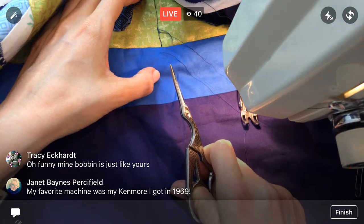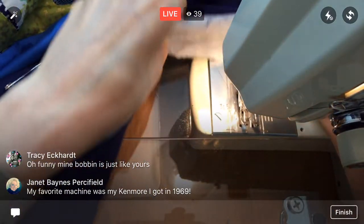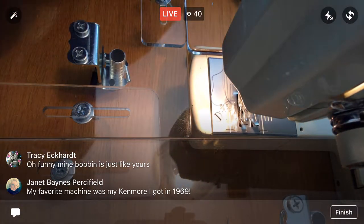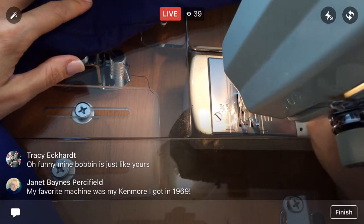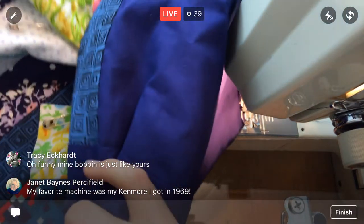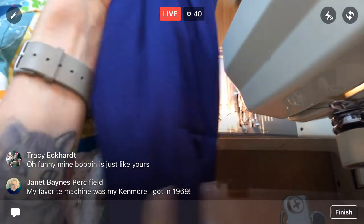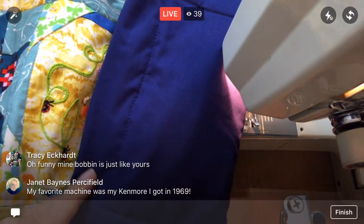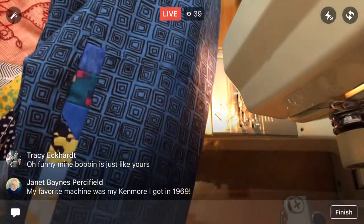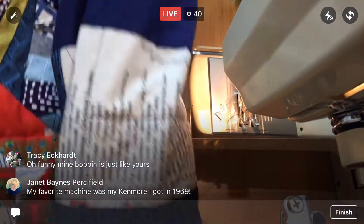Oh, your favorite machine was a Kenmore that you got in '69 — nice! Yeah, it's a pretty solid thing. I dropped a very heavy shelf on it before, which dented and cracked the top, but it still works just right. I do take it in to get cleaned every once in a while, and I need to start oiling it myself — the self-maintenance of the machine. I'm trying to get better at that, from your guys' advice as I sew and quilt more often.